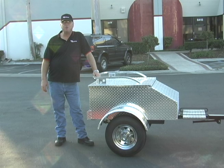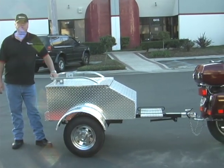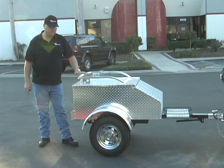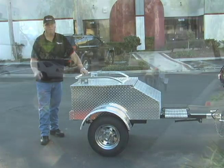Hi everybody, it's Larry from MotorcycleTrailer.com. What I've got here is the four foot diamond plate all aluminum super sport trailer. It comes standard with the 12 inch chrome wheels, the sturdy top rack, the folding tongue stand, as well as the LED light bar on the back.